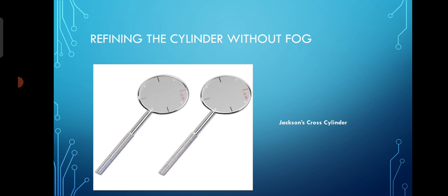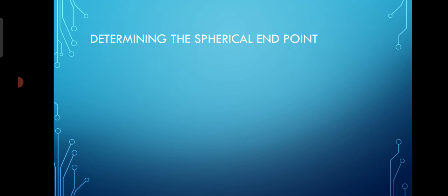Once the cylindrical component is refined — first axis, then power — you then determine the spherical end point. What we prefer is least minus and more plus correction. You fog the patient with more plus and less minus correction so that the patient relaxes accommodation. After refining the cylinder and axis, you can determine the spherical end point using the duochrome test, which can be done uniocularly and then binocularly.